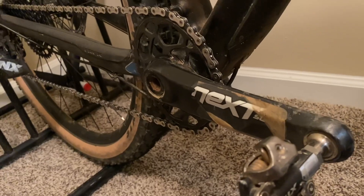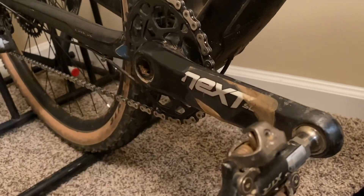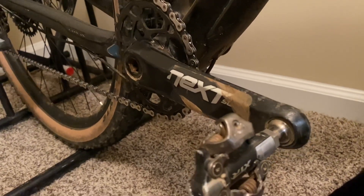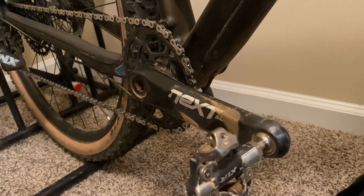Really, for the price — $415 to $430 on Backcountry — and the weight, 4 grams lighter than the XX1s, you really can't go wrong with these crank sets. They're really stiff, you put the power down, you'll save weight, and they're fast.